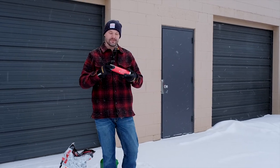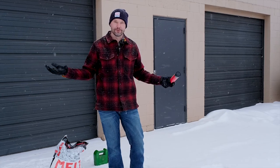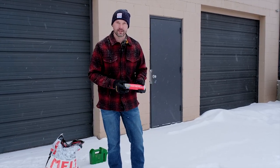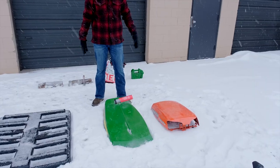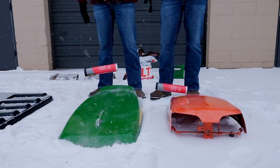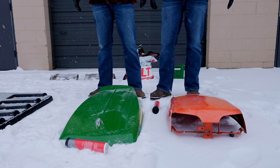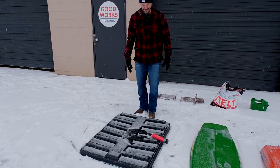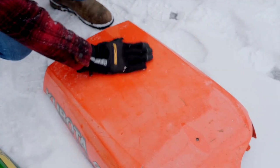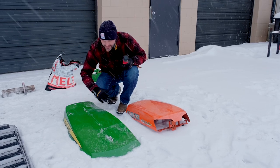First thing we're gonna drop is this tube of tacky red grease — net weight 14 ounces. I'm particularly concerned about the polymer hood; if we break it too early there goes the video, so I'm gonna try to drop things evenly on each one and give them a fighting chance. The result: no damage at all on either hood. You can't see anything — maybe some ice compacted down but no scratches. Let's move on.